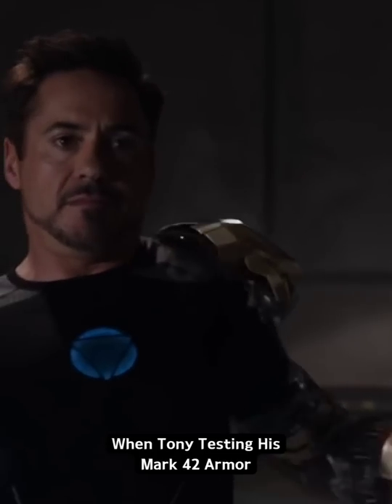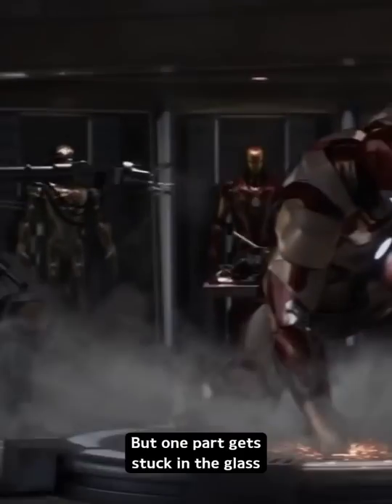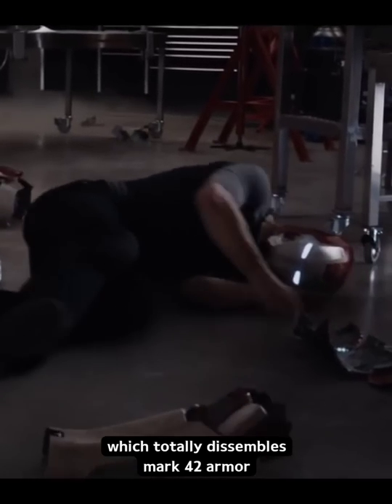In Iron Man 3, when Tony is testing his Mark 42 armor, every part of the suit flies to Tony and assembles around him, but one part gets stuck in the glass, which hits Tony in the back and totally disassembles the Mark 42 armor.